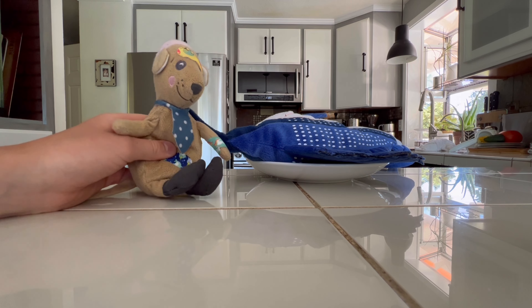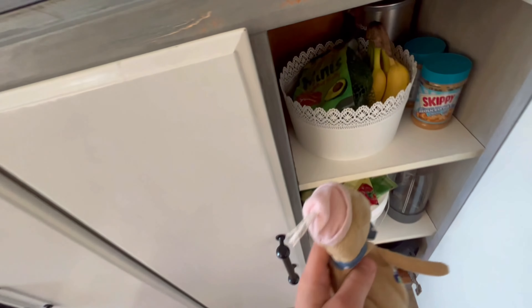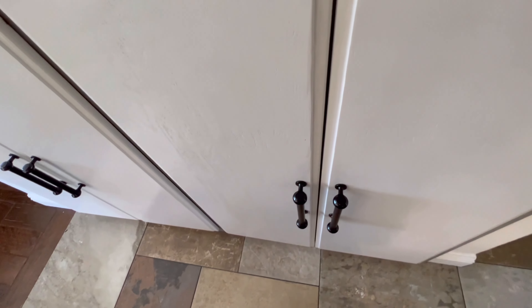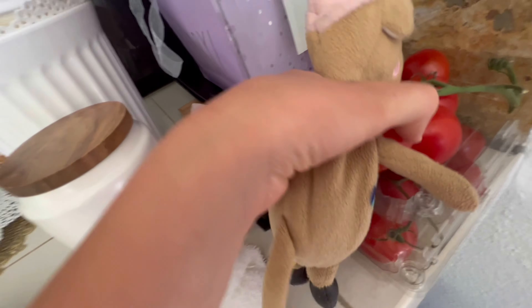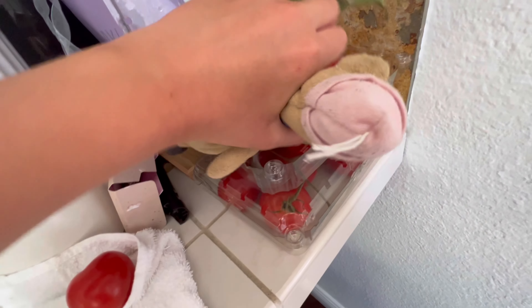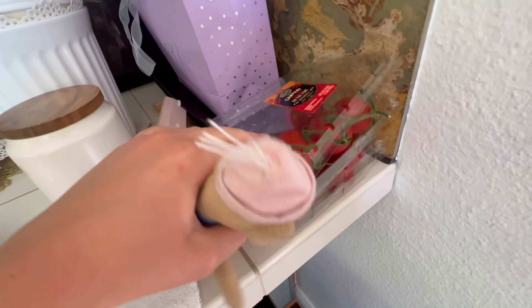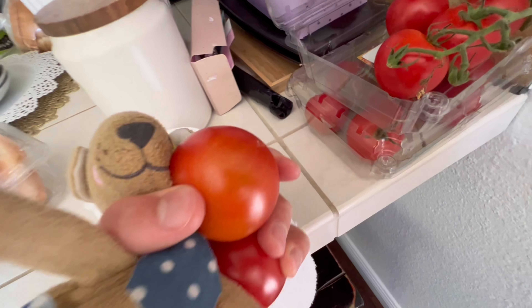Now let's put some tomatoes. Okay, now let's open this closet — I don't know what it's called. Let's put those tomatoes. Maybe there's the other counter. Let's see. I found the tomatoes. Now let's take some — one, two, maybe three. I'll wash them. We got three tomatoes. Let's wash them. There are two in the sink.